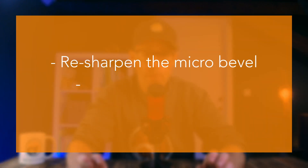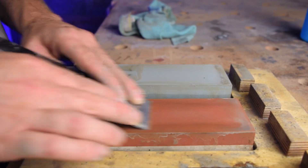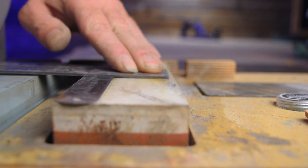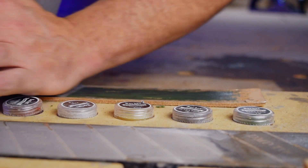For resharpening, it's sufficient to resharpen the micro bevel, resharpen the back and polish. Depending on the damage of the blade, I pick the right grit to start with. If there is no damage and it's only resharpening, I do 30 strokes on the 3000 grit stone and then 30 strokes on the 8000 grit stone. To get rid of the burr on the back, I use the same ruler trick on the 8000 grit stone. After that, all that remains is polishing on the leather strop. When I resharpen my plane blade, I can easily get this done in 2 minutes thanks to the jig.